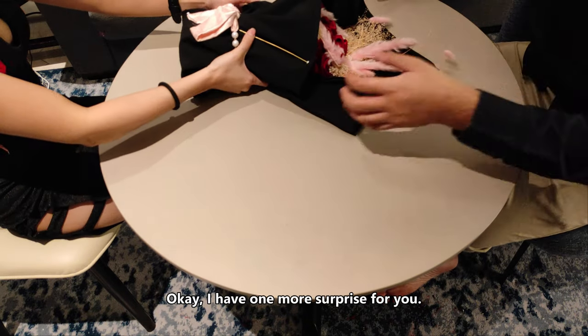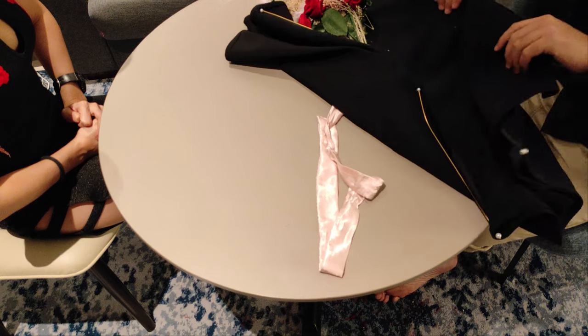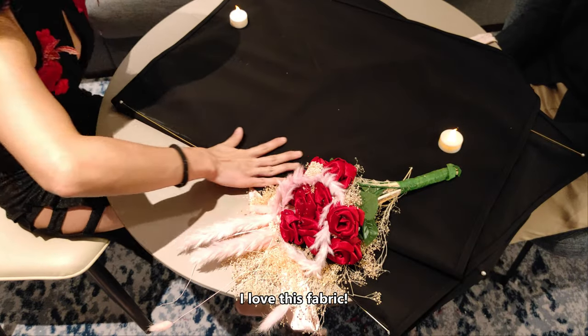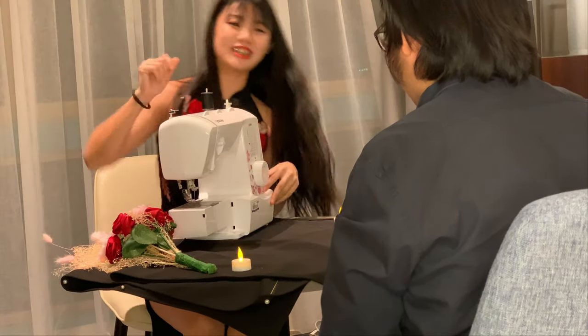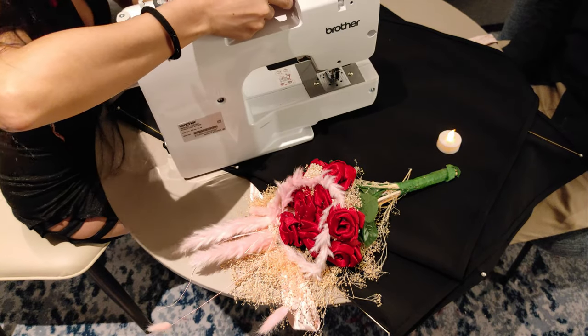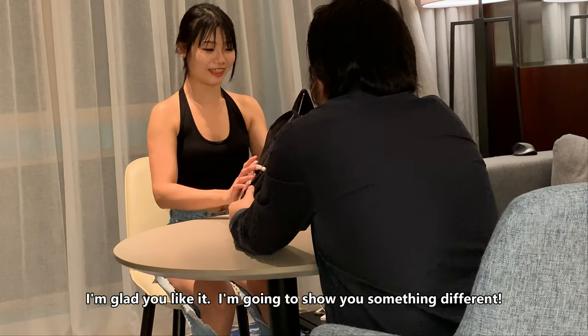I have one more surprise for you, of course! I love this fabric! I'm glad you like it. I'm going to show you something that's part 2 of the gift — it's something different, I hope.